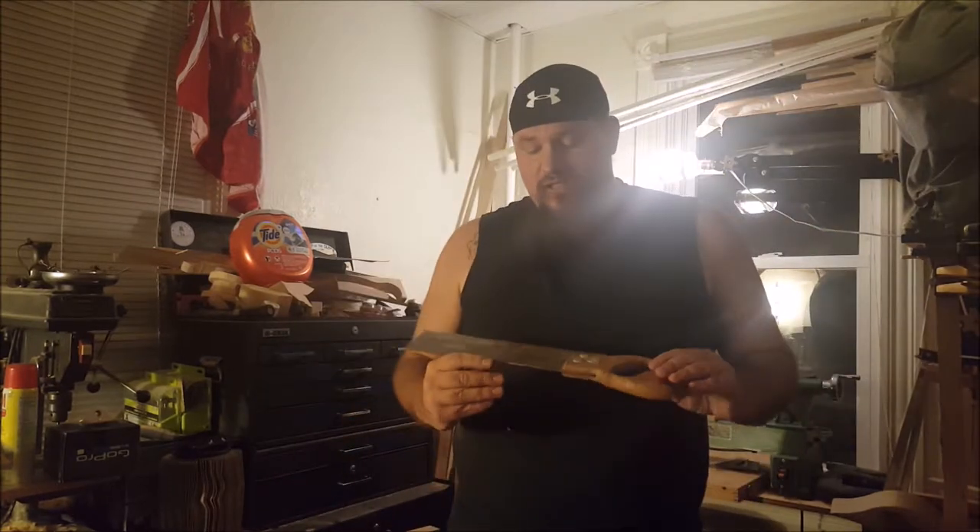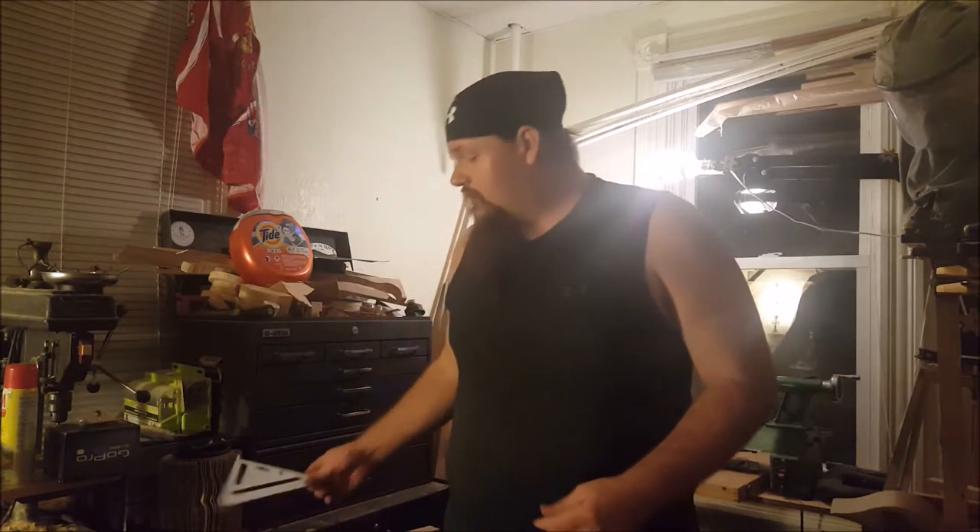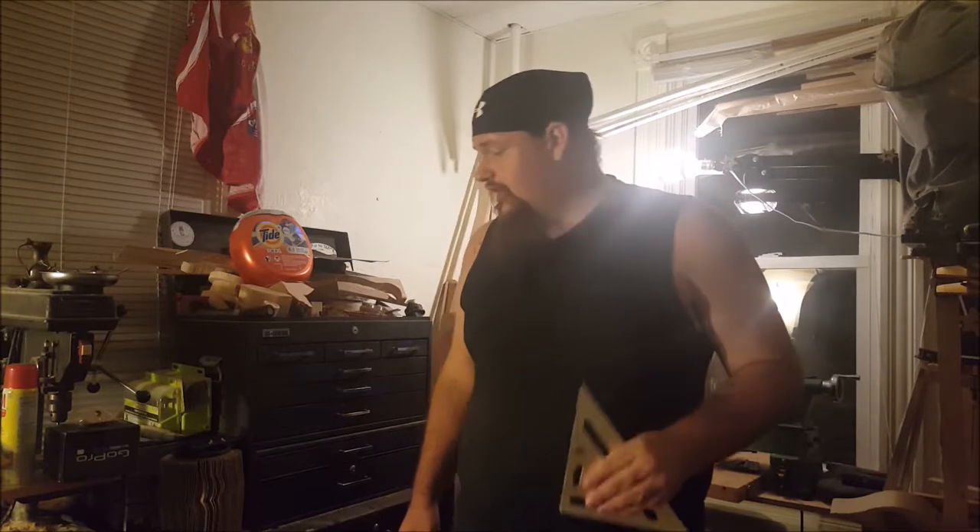What you'll need is your preferred saw — I actually like these little box saws that I have. You're obviously going to need a piece of wood, a square — just a simple triangle — and a couple of clamps. Now let me run you through the basic operation first and then I'll demonstrate it.